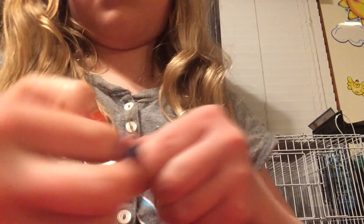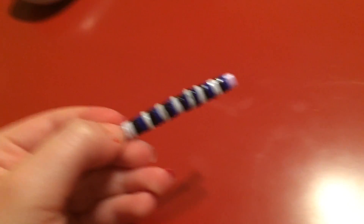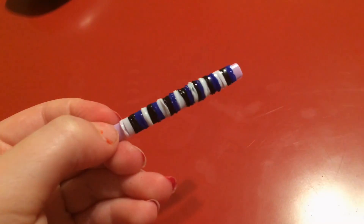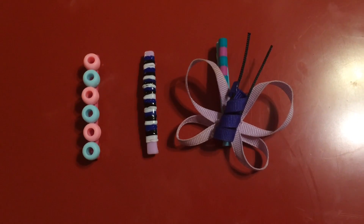Do another one — if you want you can make a pattern. This is how it turned out; it was probably the easiest to make and it's actually very pretty. So this is how they all turned out — comment below which one your favorite is, and like and subscribe. Thank you!